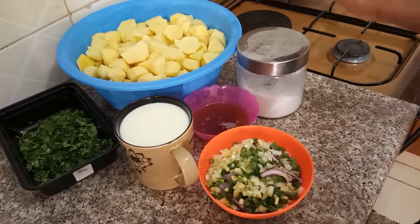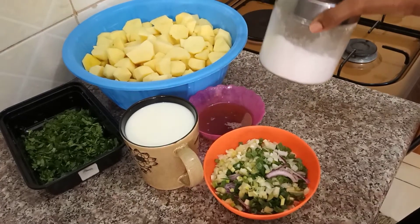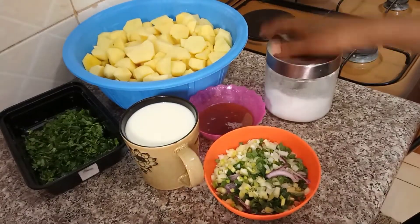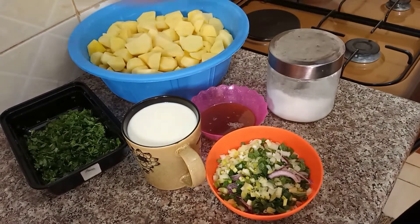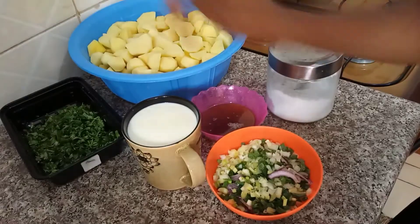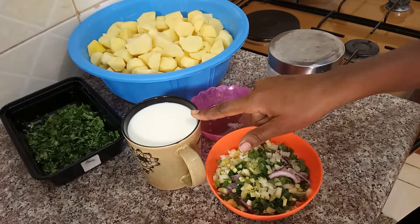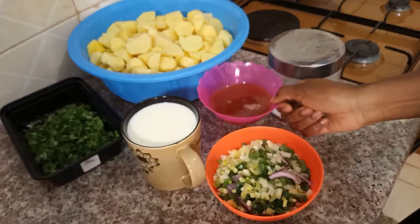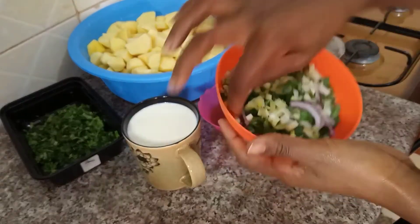Our ingredients today: we have salt — salt is paramount to taste. Our main ingredient is potatoes. We have coriander leaves finely chopped, we have milk — we will use it when mashing the potatoes. We have cooking oil, and spring and red onions.